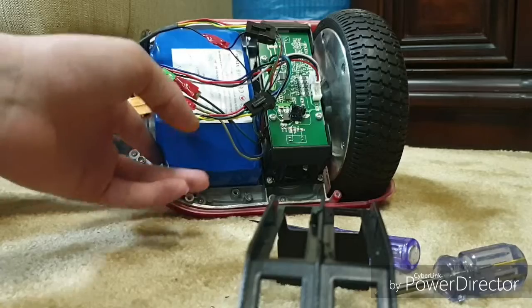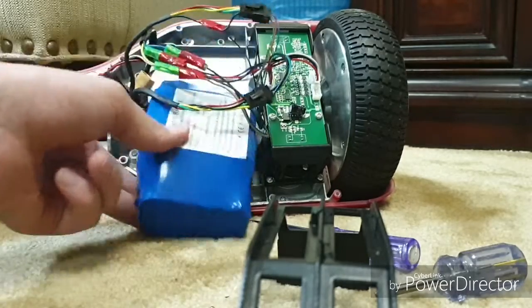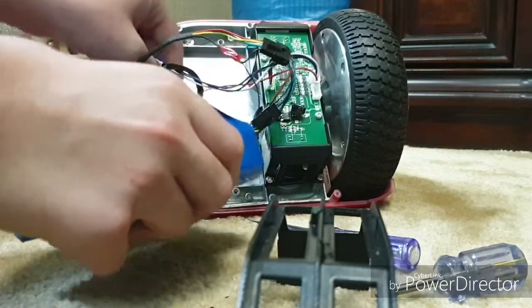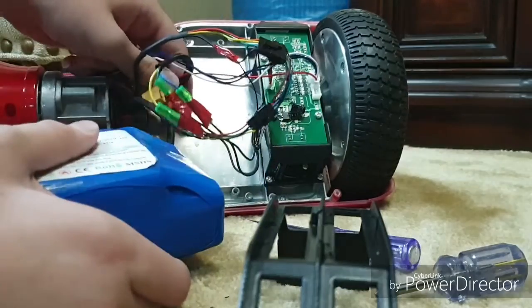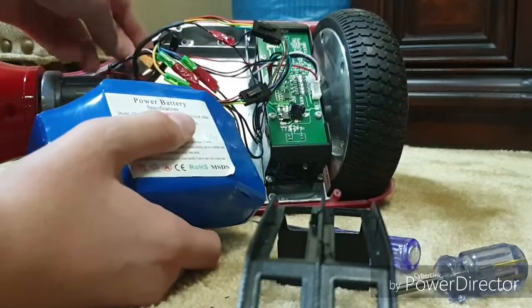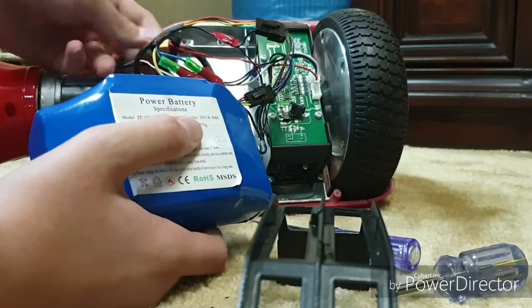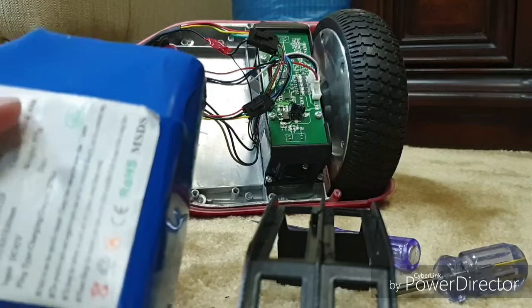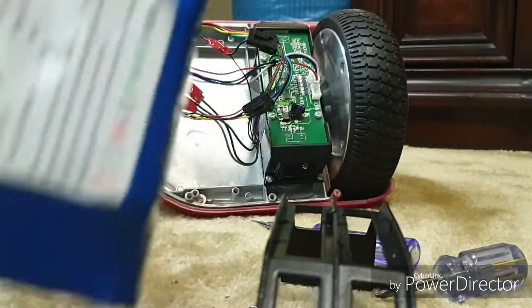With the cover out, make sure you save its screws. The battery simply slides out. Make sure you have disconnected the harness. This is the battery, and that's how you remove it.